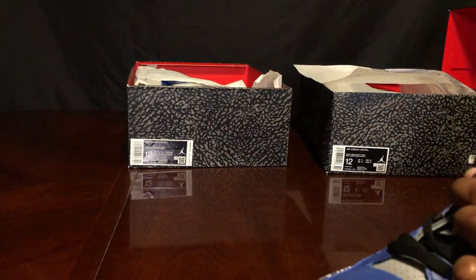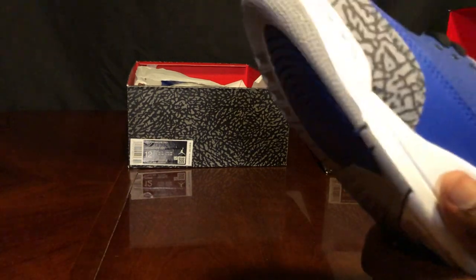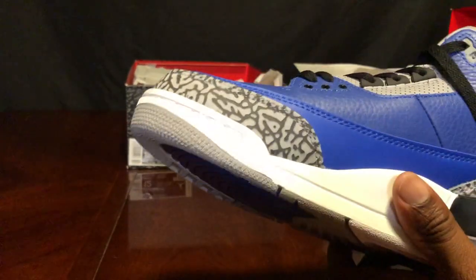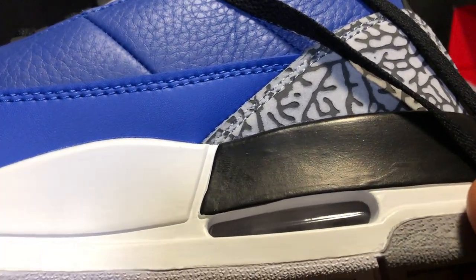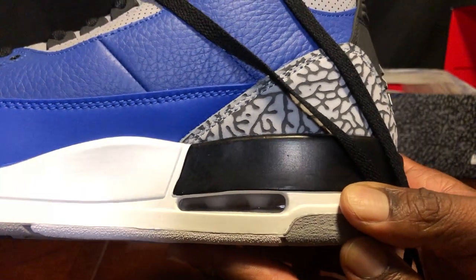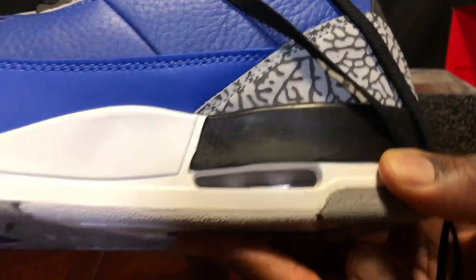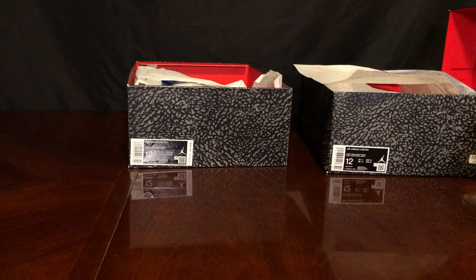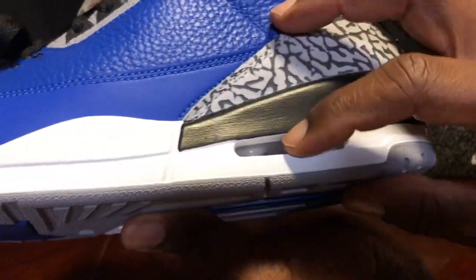Putting the insole back in, we're going to take a look at the air pod and get some closer details — I'll show details so you guys can comment what differences you catch. Usually on fake air pods the plastic isn't a smooth finish — it's always rough. Replicators don't expect you to notice the imperfections in the air pod. You can see a little roughness in there on the fake, whereas on a legit pair it's always clear and smooth.